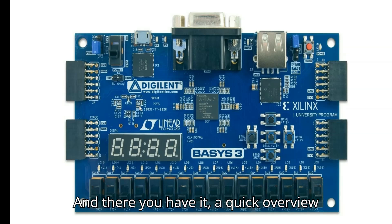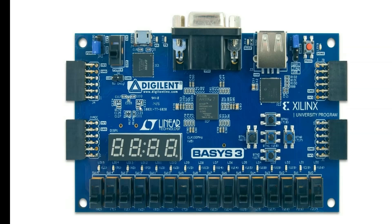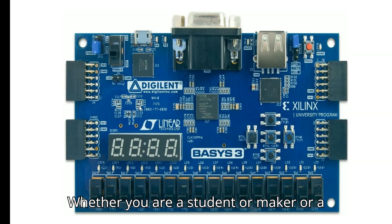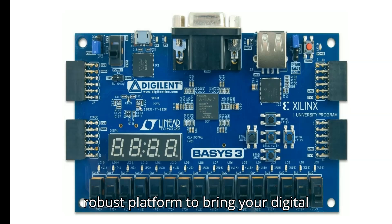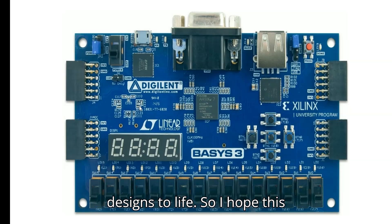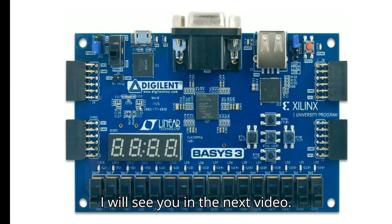And there you have it — an overview of the Basys 3 FPGA development board. Whether you are a student, a maker, or a seasoned engineer, this board offers a robust platform to bring your digital designs to life. I hope this video helped you learn briefly about the Basys 3 board. Thanks for watching — see you in the next video.